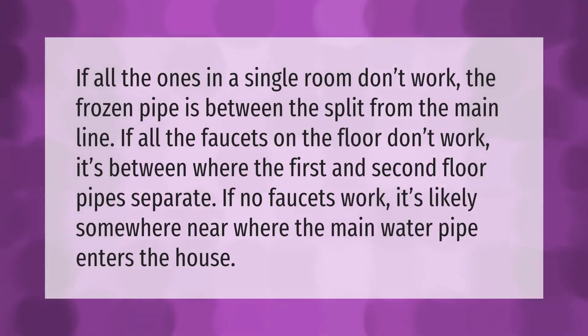If all the faucets in a single room don't work, the frozen pipe is between the split from the main line. If all the faucets on the floor don't work, it's between where the first and second floor pipes separate. If no faucets work, it's likely somewhere near where the main water pipe enters the house.